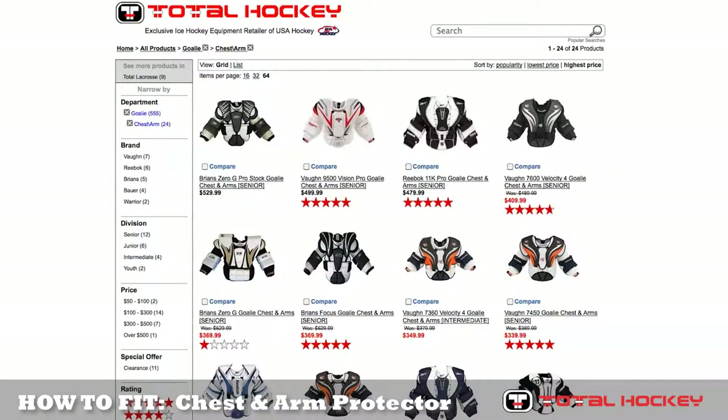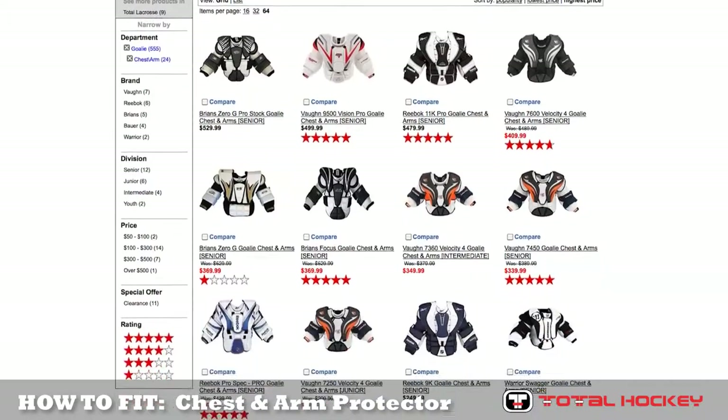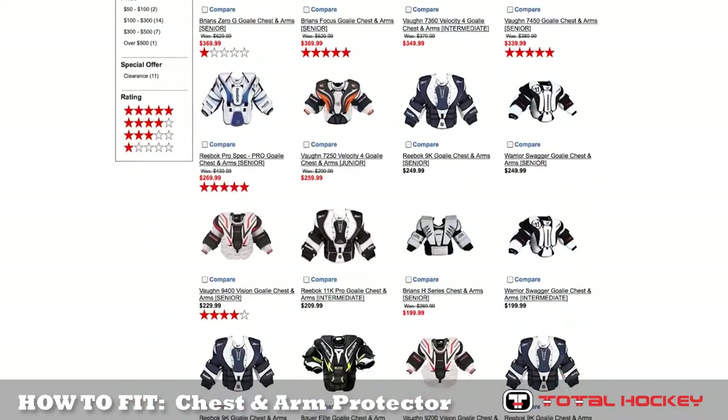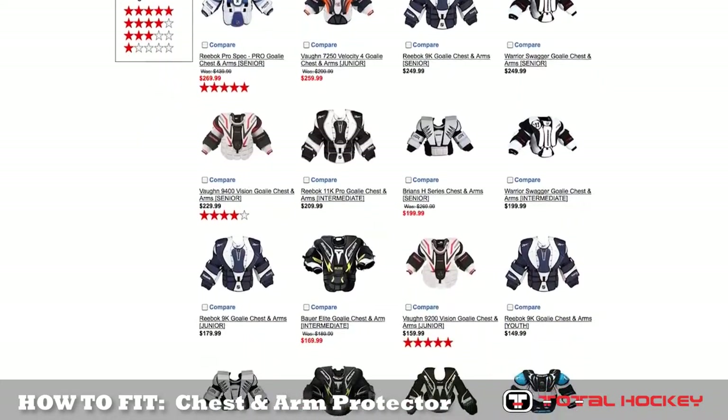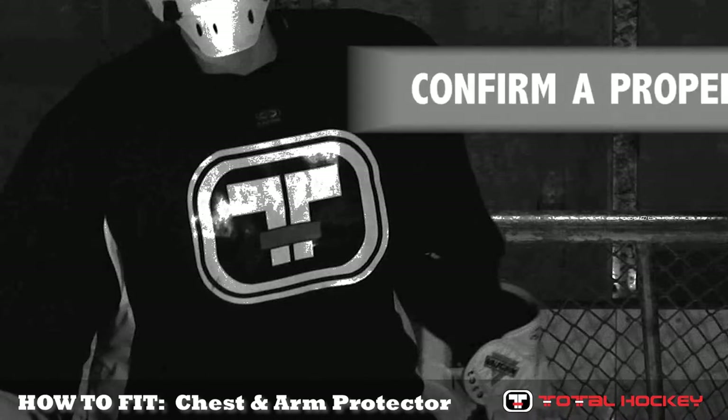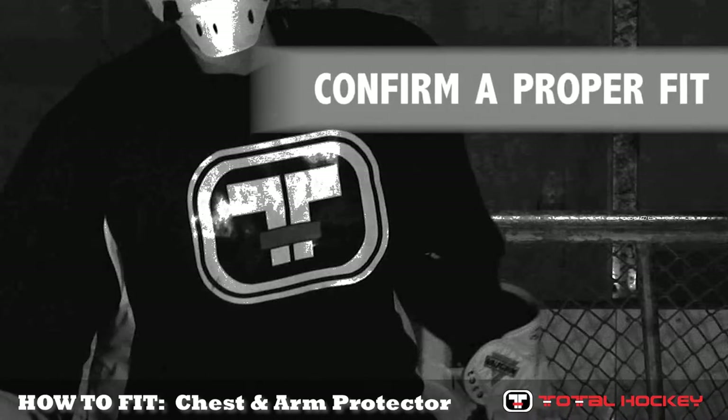Though oftentimes the wingspan and height measurements are the same, it is important to confirm both measurements as different manufacturers use different criteria when determining size. Once the goalie has been sized and a few product candidates have been chosen, confirm the proper fit by looking for the following.